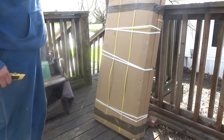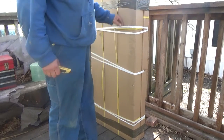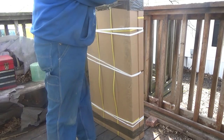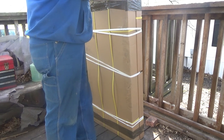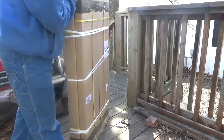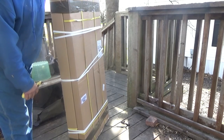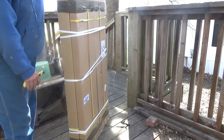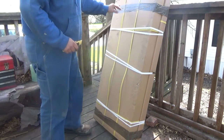UPS left me a package. These will be my solar panels that I've ordered from eBay. They're supposedly the best-selling solar panel on eBay, so I thought I'd do an unboxing. There's a little bit of damage, so I'm just going to record this to make sure that nothing's broken inside. Let's get it open and see what we got.